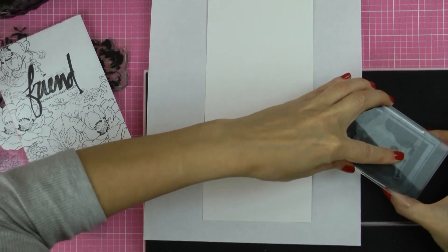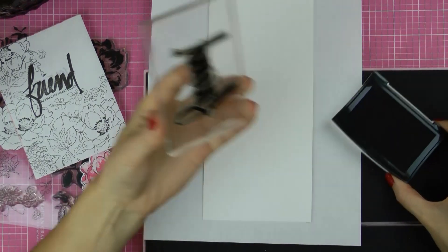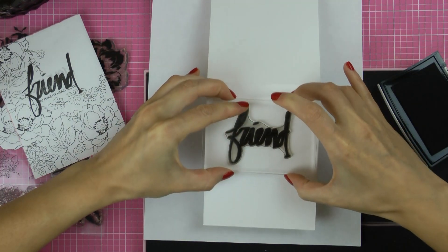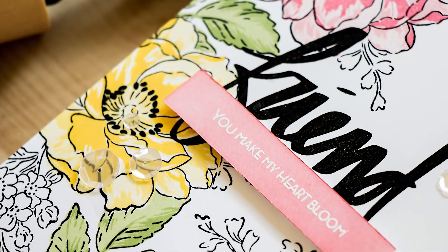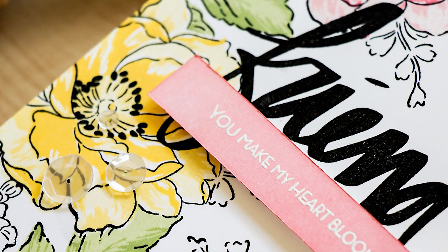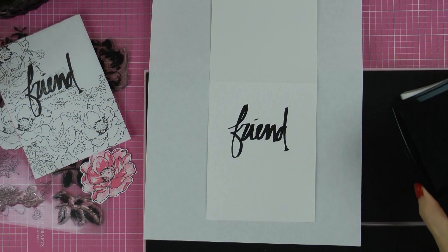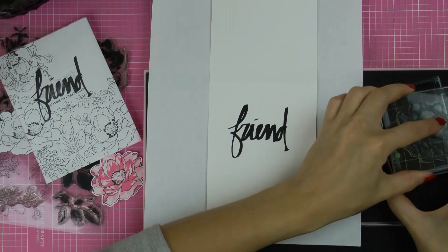I've prepped a top folding card base created out of Neenah's solar white cardstock and I'm going to have a sheet of printer paper underneath it to protect my work surface. I used to use a no-stick craft mat but it has a sleek surface, and if you get some ink onto that surface and your card base isn't taped down, the card base will move and pick up some of that ink on the back side. Using a sheet of printer paper is just a little easier in this case.